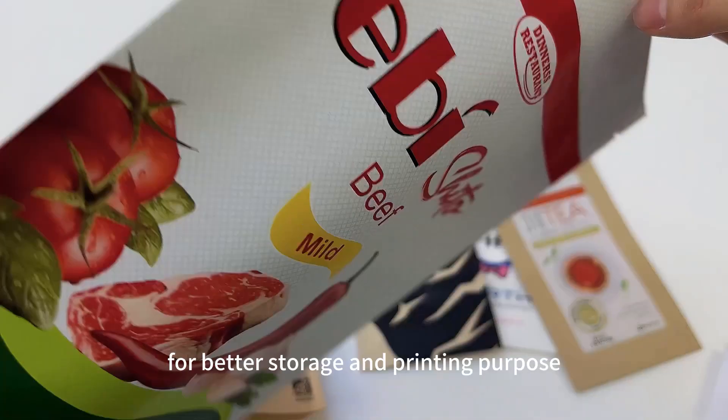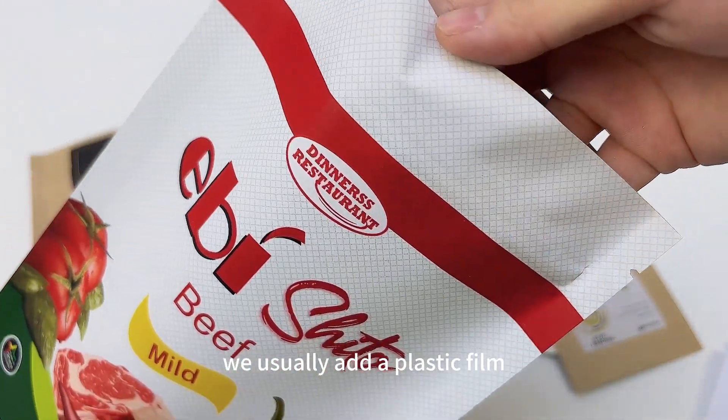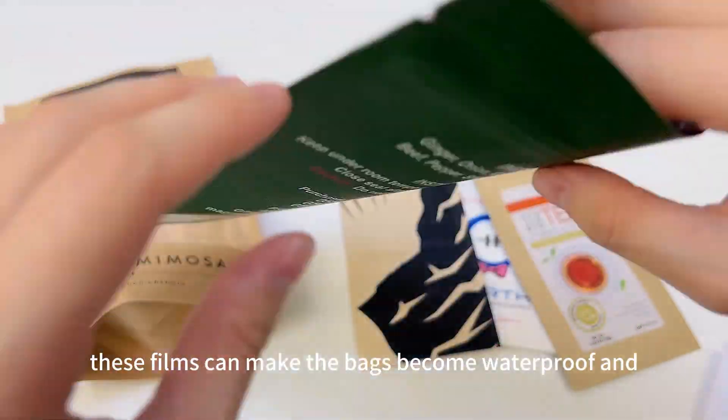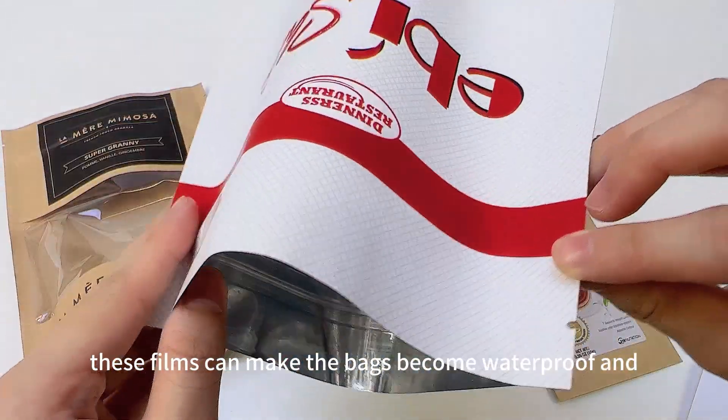For better storage and printing purposes, we usually add plastic films on the surface of the craft paper. These films can make the bags become waterproof and oil proof.